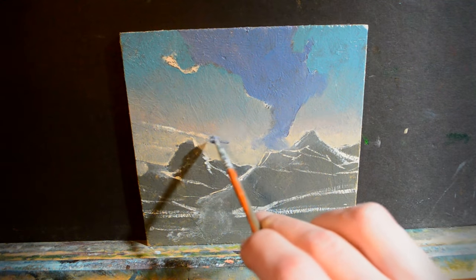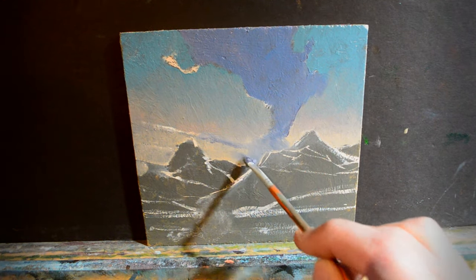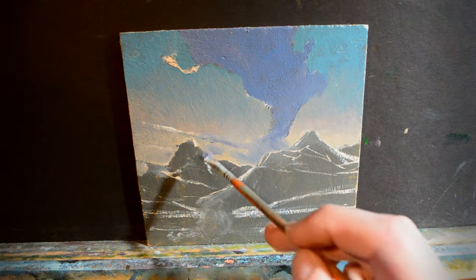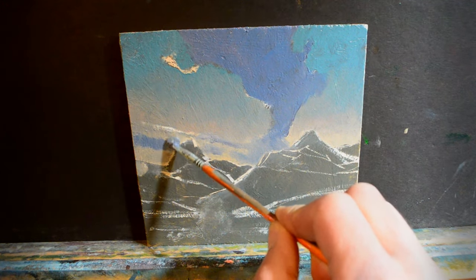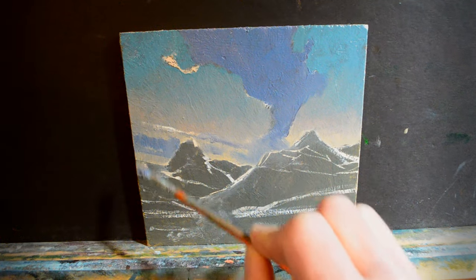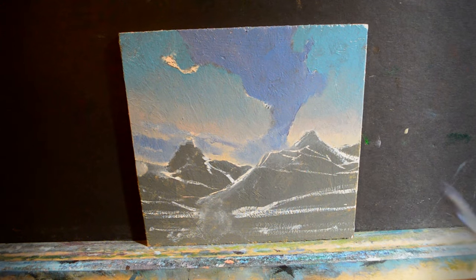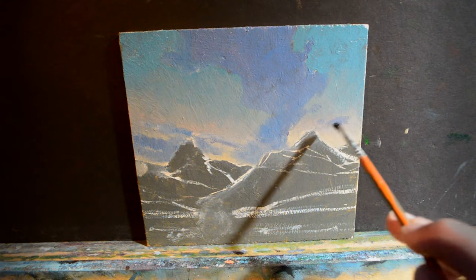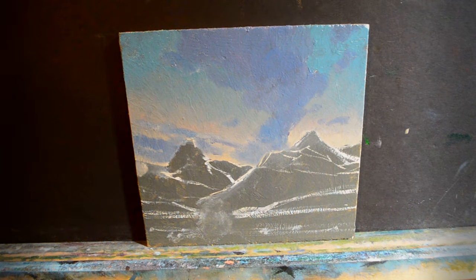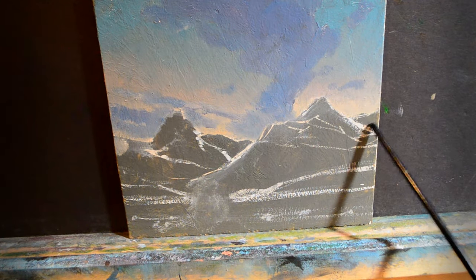Now I'm just going to start putting those cloud shapes back in. All right, I like that. It's time to move on to the mountains now. I'm going to start with the furthest away mountains.